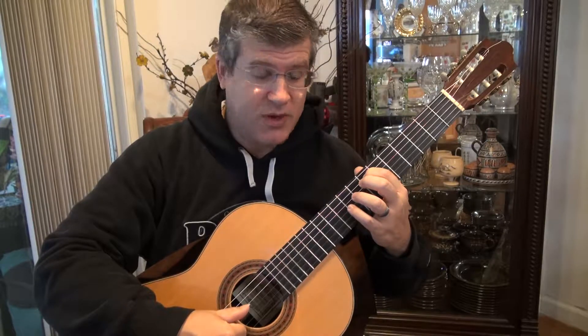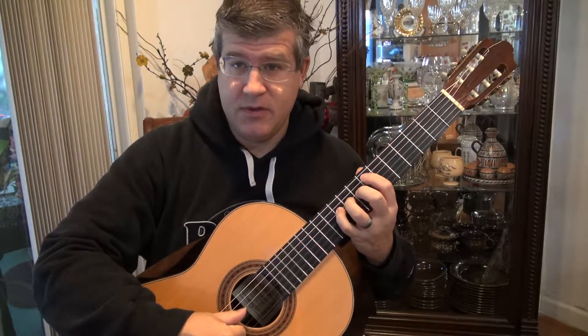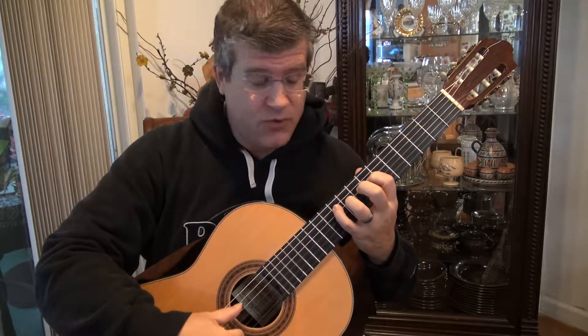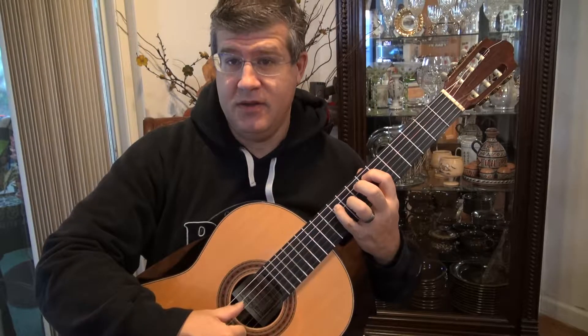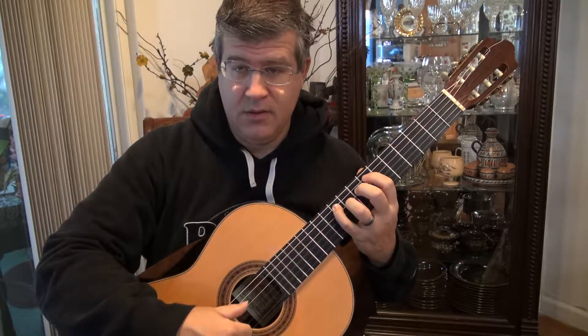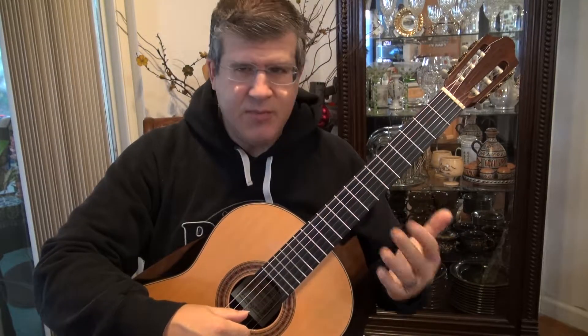So: one on the fifth string, then you move straight away to the fourth string — three, four — one, three, back up to the fifth string with four, and then you start again. Now that's going to repeat itself, I believe three times.